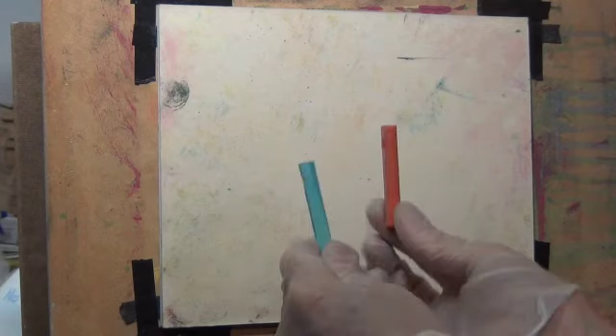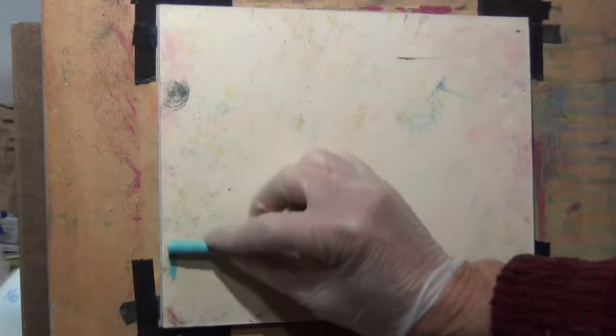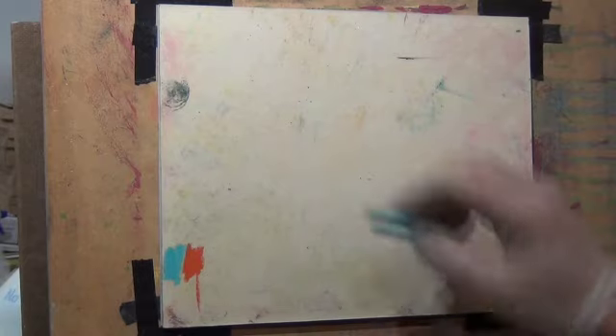I'm going to show you some mixing. I'm going to use complementaries — some blues and some oranges. Mixing complements is one of the easiest ways to create a gray that might not be in your box.